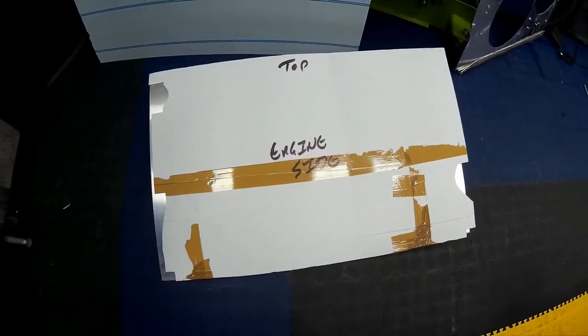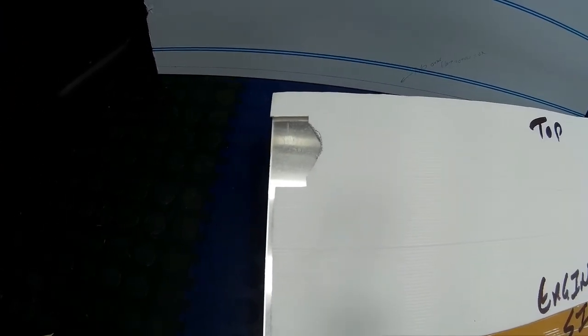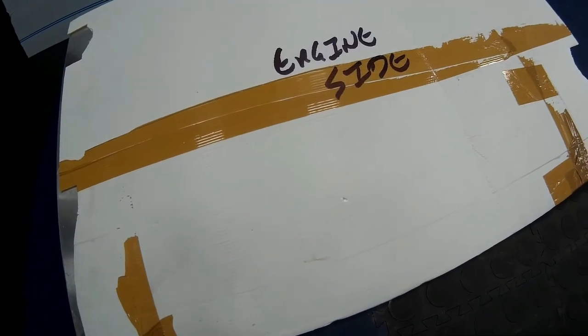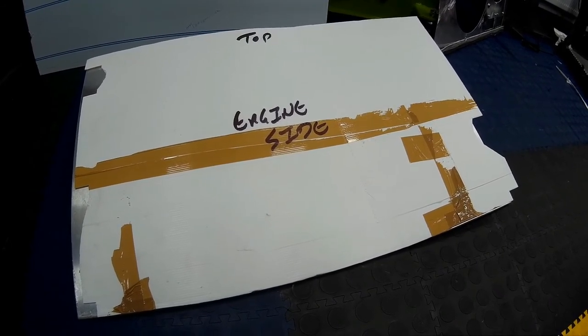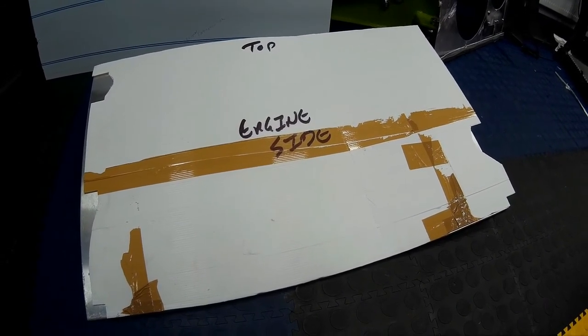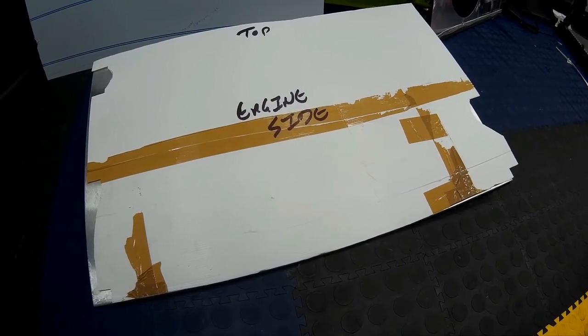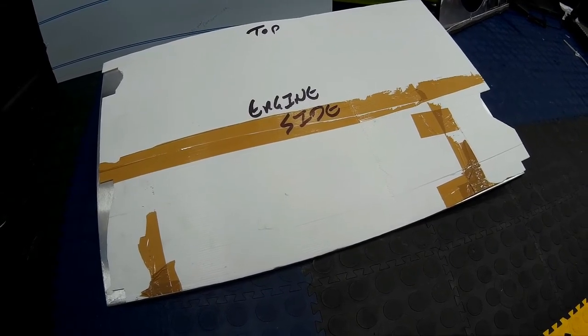We've made our template for the radiator shroud so it will fit onto the radiator core. As you can see, we've marked the holes for the top hose, bottom hose, mounting points at the rear and at the side. Offer it up to your piece of aluminium, making sure you put it on the correct side, then mark it out with a pen and cut it out using your preferred method. I'll be using a jigsaw with a metal blade, which is suitable for aluminium.